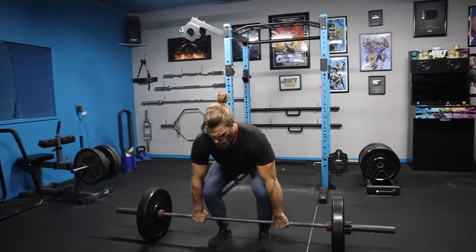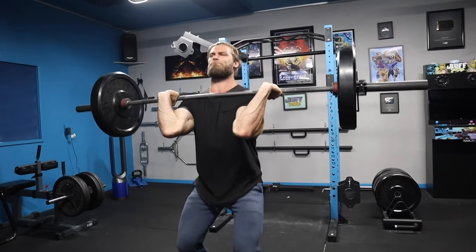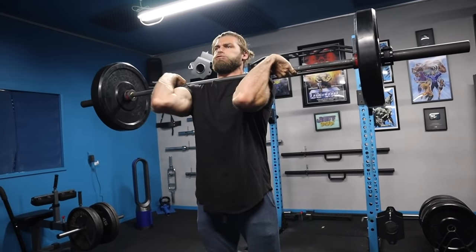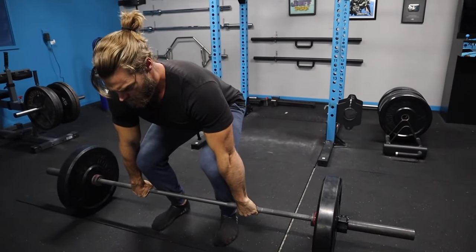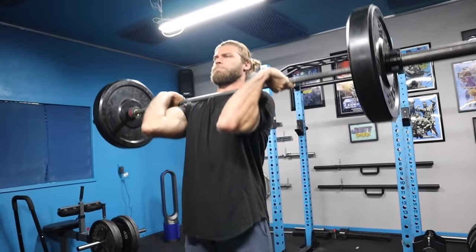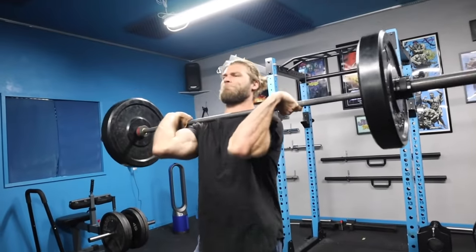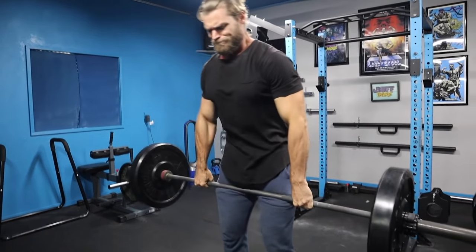Pull the bar by shrugging, almost as if you're jumping at the same time — get on your toes, shrug the bar up, and then clean it into position. That's the catch: you're getting into a slight squat position and then pushing yourself up to the top, almost like a front squat. From there you drop the weight back down and start again.